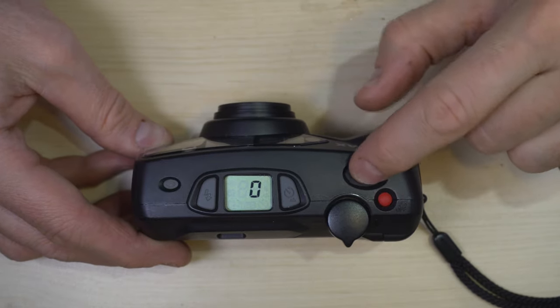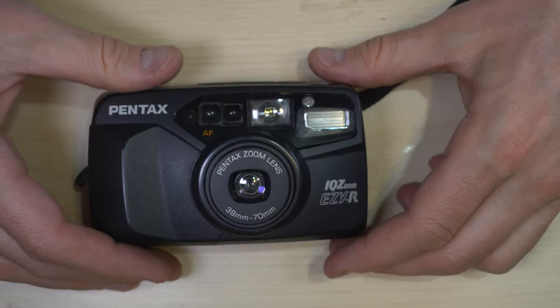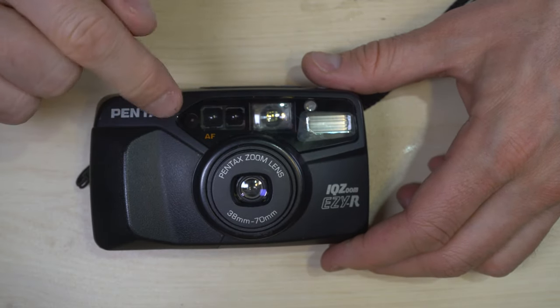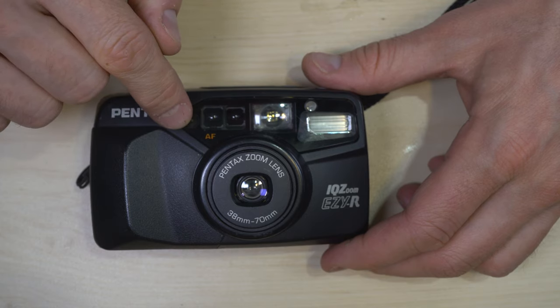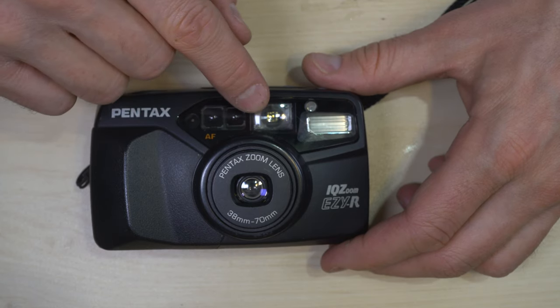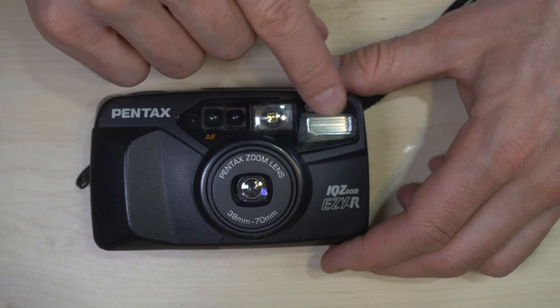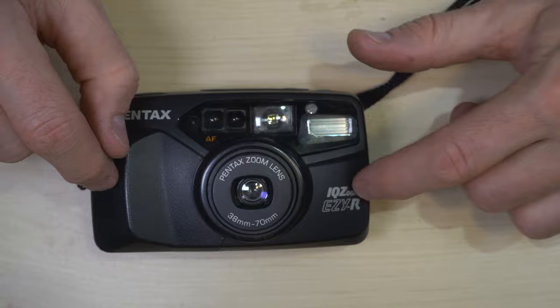The shutter will only take photos if there's film in the camera. On the camera's front, we have the Pentax logo, indication that it has auto focus, light sensor window, auto focus windows, viewfinder window, self-timer light and flash, and model info.